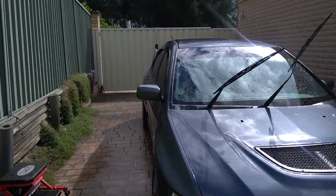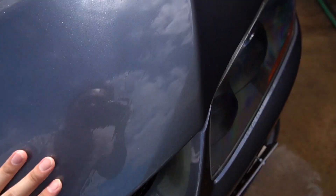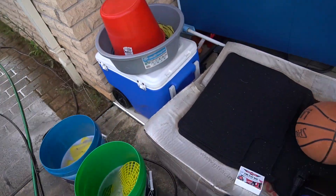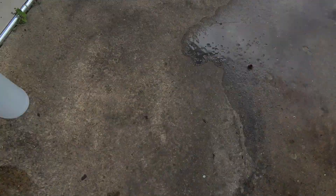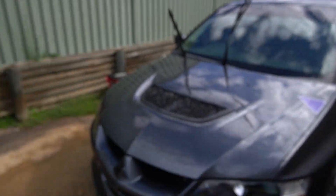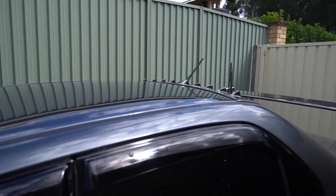Obviously the last step is clay bar. You can still feel a little bit of something in the paint, so hopefully clay bar will get rid of all of it. What I've got is just a Bowden's fine clay bar with some clay lube — well, this is not actually clay lube. I think that's just a rip off. This is just a tiny bit of car wash with water and that'll do you. So let's start claying this whole car.